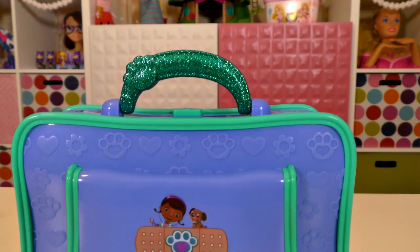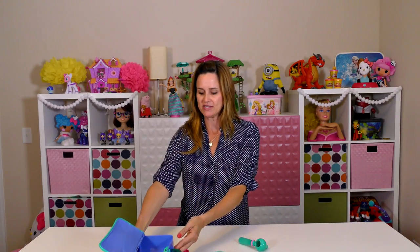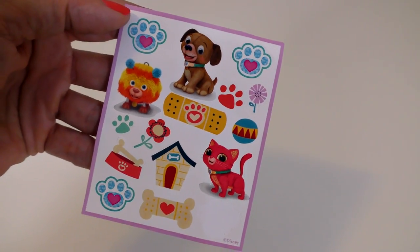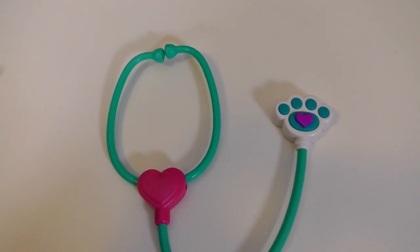This playset comes with one doctor's bag that opens up so you can put all of your supplies in it. There's a little brush, a bracelet, some stickers, an otoscope, and a stethoscope.